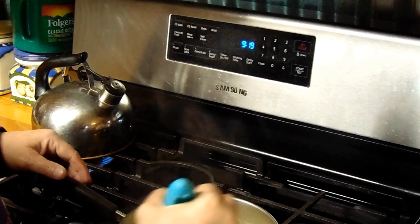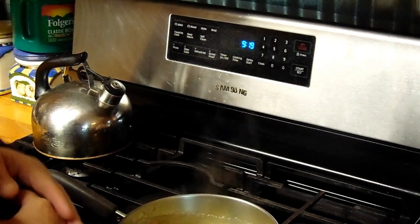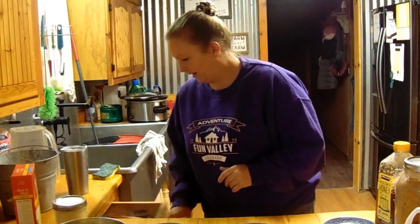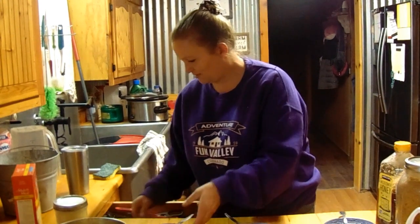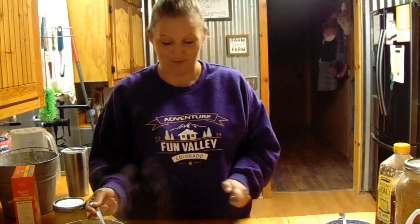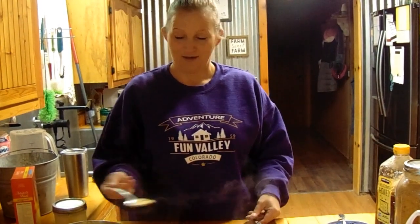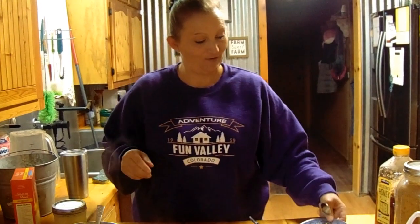I'm going to get this served up. We're going to try the different ways they had it with the different toppings. I have hot water in case it gets really thick, and we'll see what it tastes like. This looks like Malt-O-Meal — it even smells like Malt-O-Meal. I'm starting to wonder if this is how you make Malt-O-Meal. Come in here and taste this!